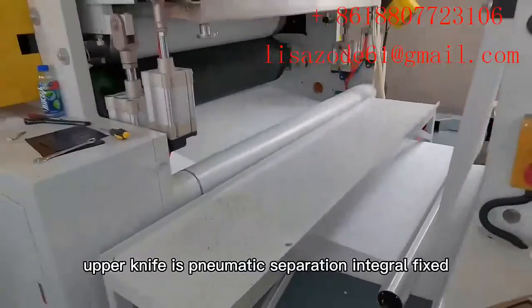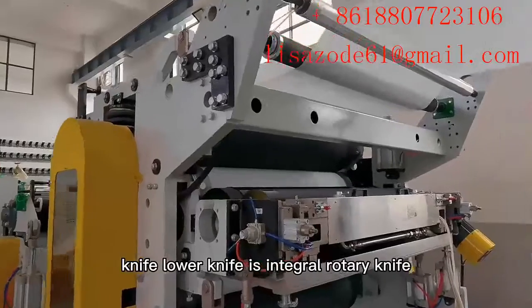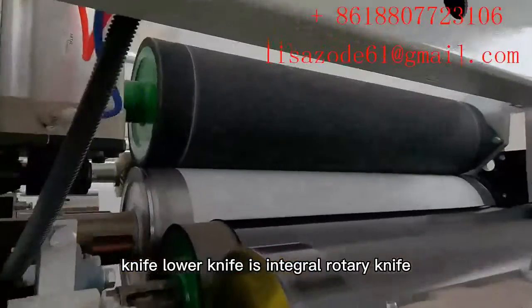Novel transverse cutting knife type — the upper knife is pneumatic separation, integral fixed knife; the lower knife is integral rotary knife.